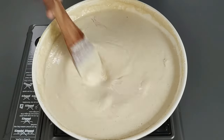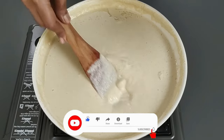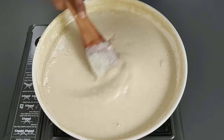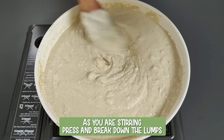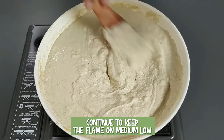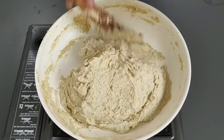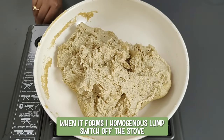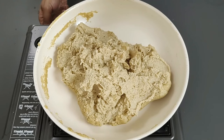Being rich in calcium, foxtail millet is good for pregnant women and children. It helps in treating problems of the nerves, joints, and lungs, maintains heart health, helps in controlling diabetes, and improves immunity. As you are stirring, press and break down the lumps. Continue to keep the flame on medium low. You can see that the mix is slowly getting thickened. You will know it is done when it starts leaving the sides of the pan and forms one homogeneous lump. At this point, switch off the stove.